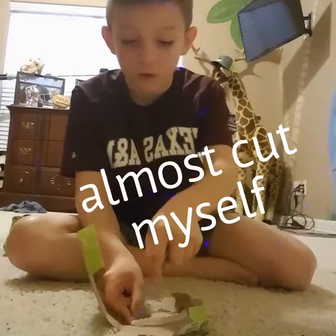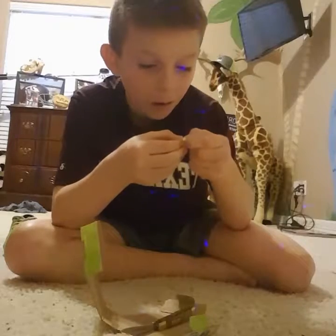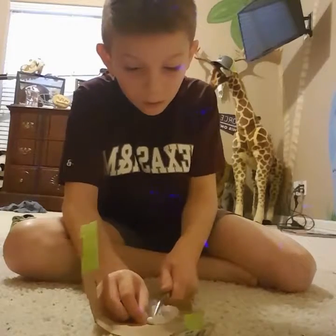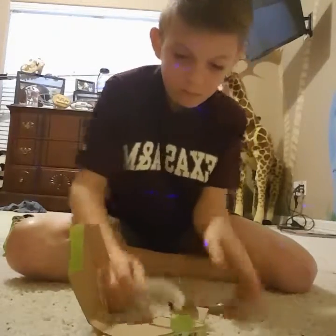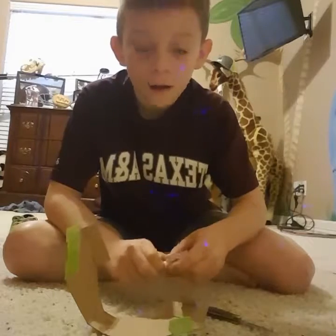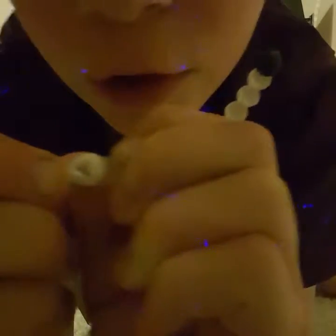Why am I putting my finger there? That's not even safe. Okay. Why is it so hard to open it? I think I found it. I'll give you what it looks like right now, and yeah, you can't see much. Hold on. I can see it. What about you? Oh yeah, you can see it.